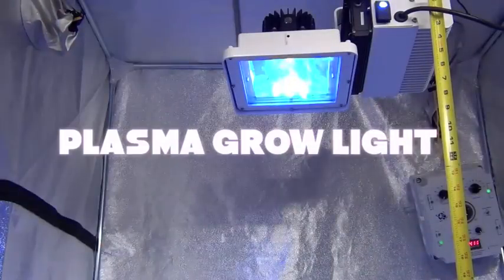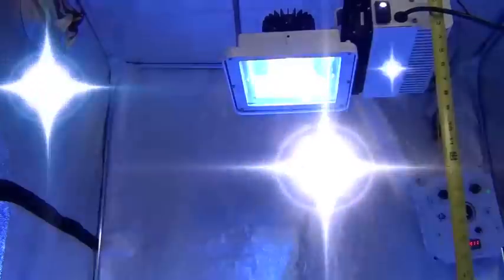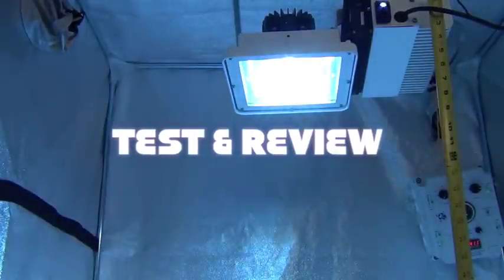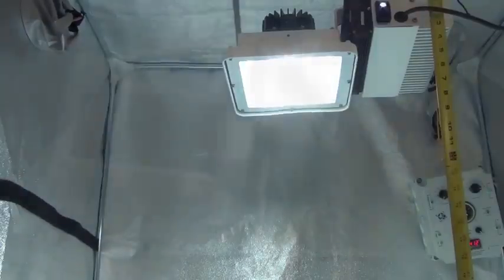Hey guys, we've got a cool review today. We're going to be testing out a new generation of plasma lighting. Plasma lighting is fairly new, it's highly efficient, and is only improving — now with a new reflector and hood.